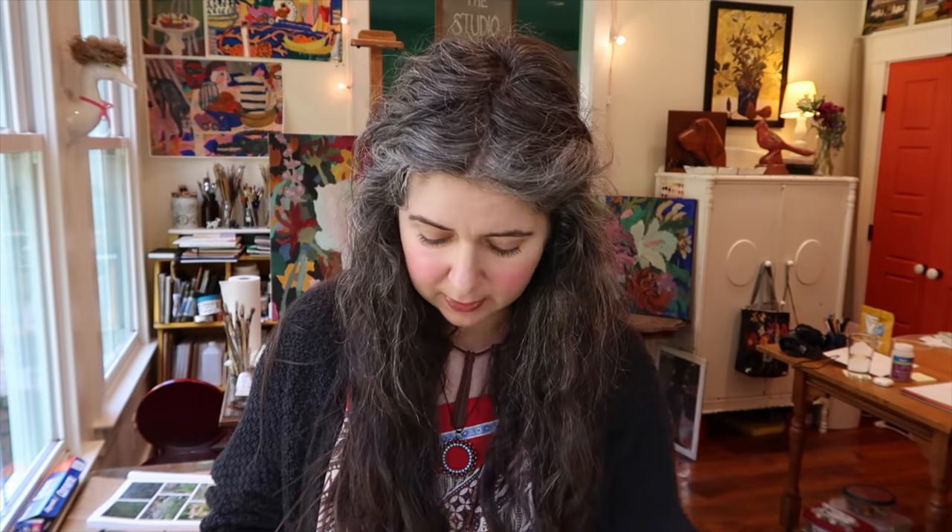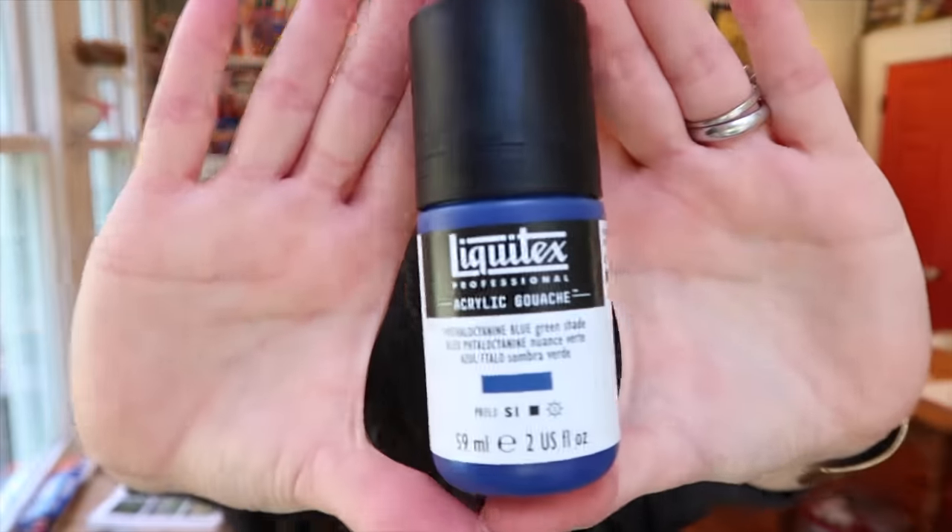I decided to bite the bullet — spent about $50 or $60. I went with a nice limited palette. I did get the titanium white, just a little bottle. For my warm and cool red, I went with the cad-free red light — I love their cad-free colors, even more than the real cads. I also got quinacridone magenta because I'm finding I really like that one, cadmium-free yellow light, and two blues: the ultramarine blue and one I can't even pronounce — I'll just show it to you.